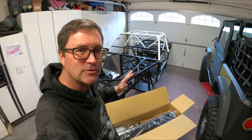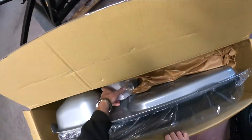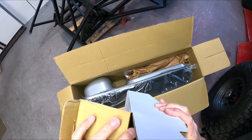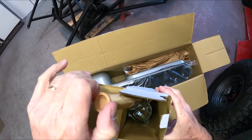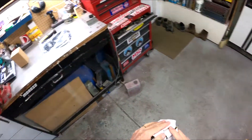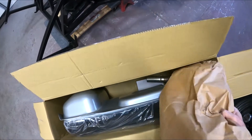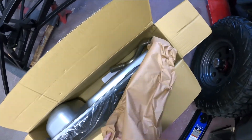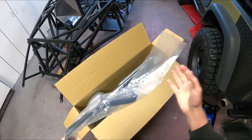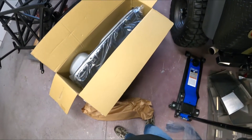I'll mount the Trick Flow filter probably the same place, right in front of the tank on the frame. That's why I want to mock this up so we get an idea where everything needs to go. We also got the stock fuel pump hanger - we're going to replace that with the Pro-Am. And these look like the straps. I did not do great inventory - I just kind of opened the box, looked real quick and went 'yeah it looks like it's all there.'